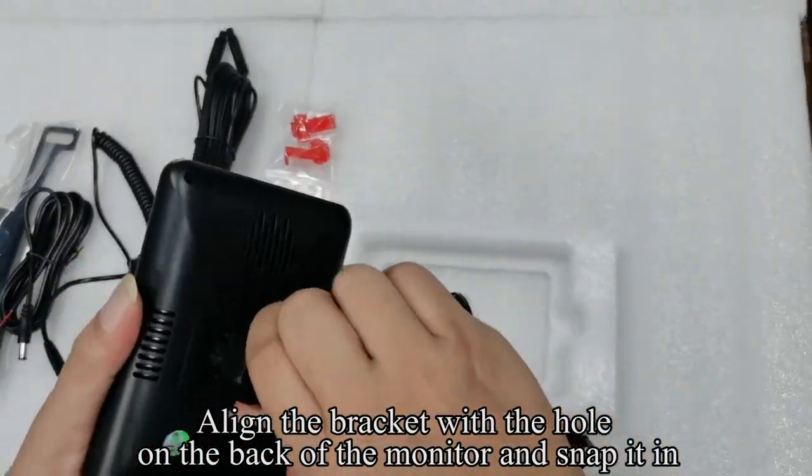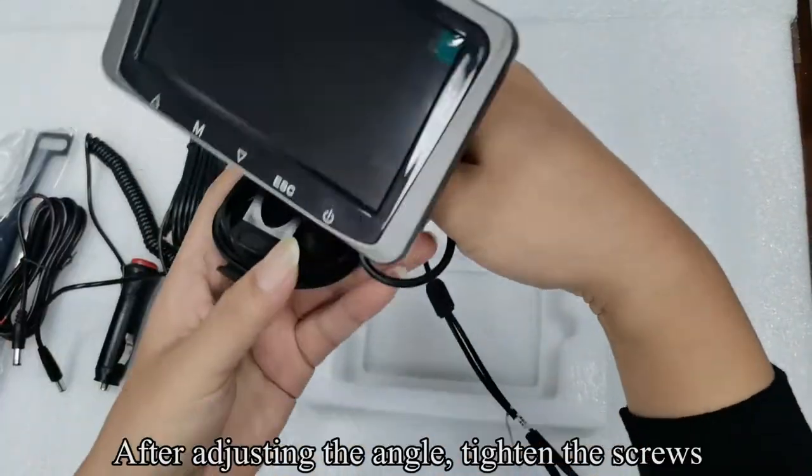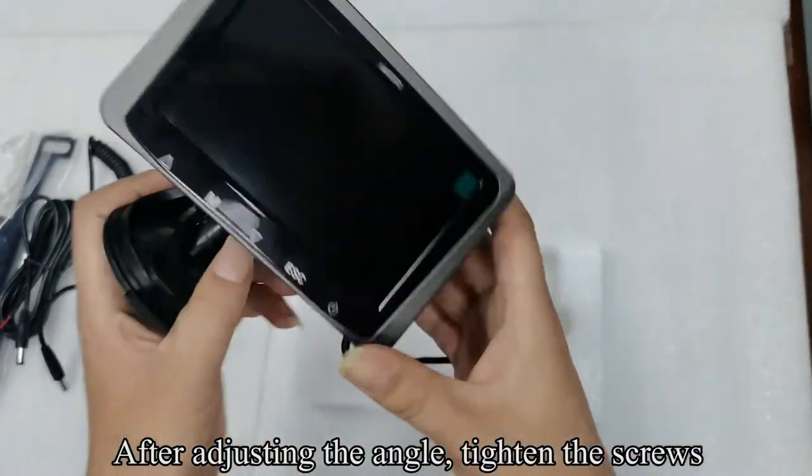Align the bracket with the hole on the back of the monitor and snap it in. After adjusting the angle, tighten the screws.